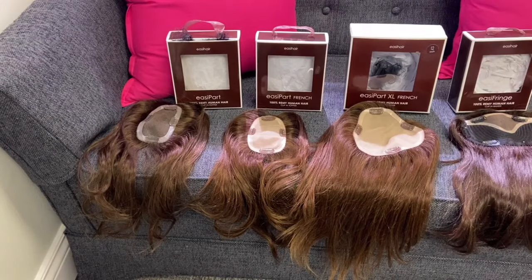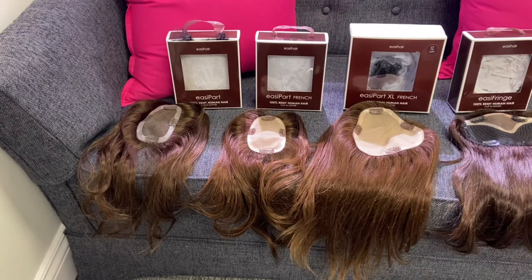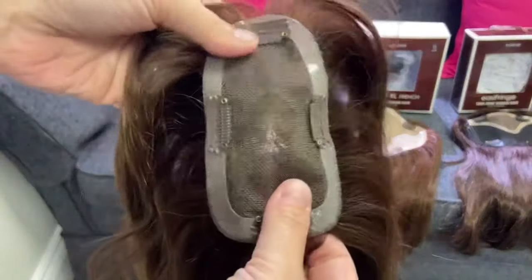Hey guys, it's Heather from Pretty Wigs to You. Today we are looking at all the Jon Renau toppers and the coverage. First we are looking at the Easy Part — the Easy Part is the smallest base topper.